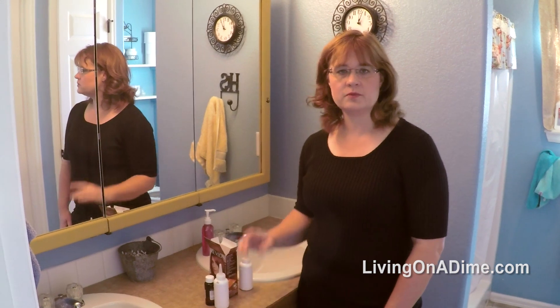What I do is just touch up my roots because I keep the same color every time. So this doesn't work if you're changing your color drastically, but if you keep the same color it works really great.